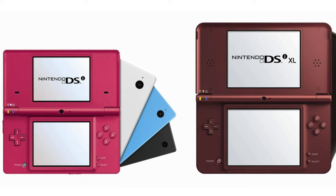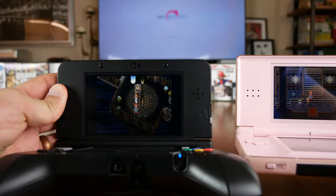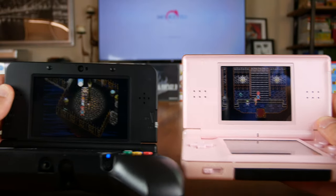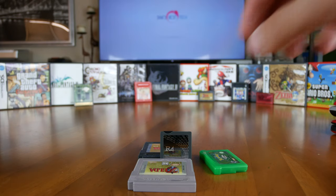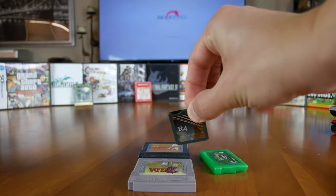The newer DSi includes an SD card slot to download games from the eShop, cameras, an internet browser, and a few exclusive DSi and DSiWare games — you just lose the Game Boy Advance slot. To me, if you're looking at getting a DSi, you might as well get a 3DS, since the 3DS is still backwards compatible with all DS and DSi games, still has the SD card slot, cameras, and even has a brighter and sharper screen. But just like the DSi, you lose the ability to play your physical Game Boy Advance cartridges.